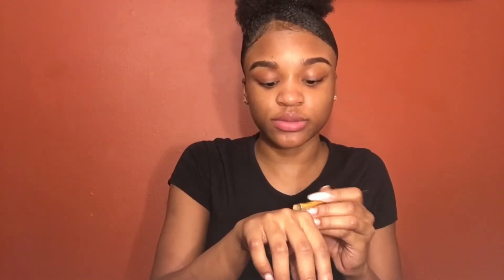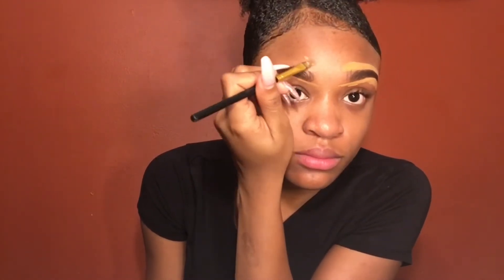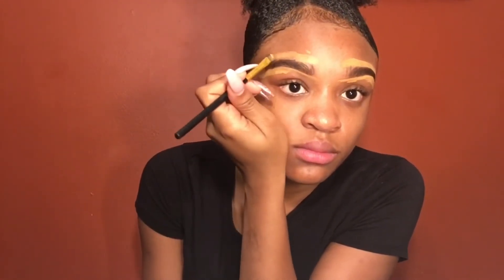I'll do a more detailed video on how I do my brows later, guys. Now I'm going to go in with my L.A. Girl Pro Concealer in the shade Fawn to clean up my brows, using a plain flat brush to go in and clean up the edges. Then I'm going to blend it all out with a fluffy brush.